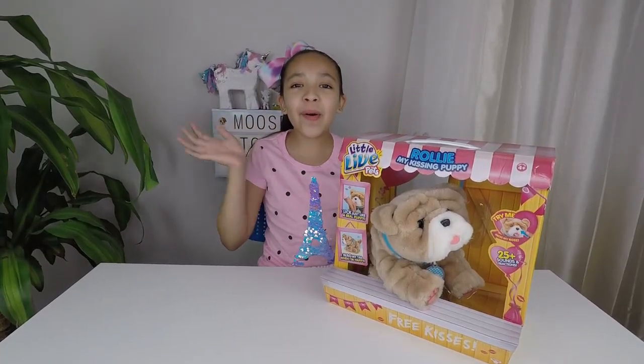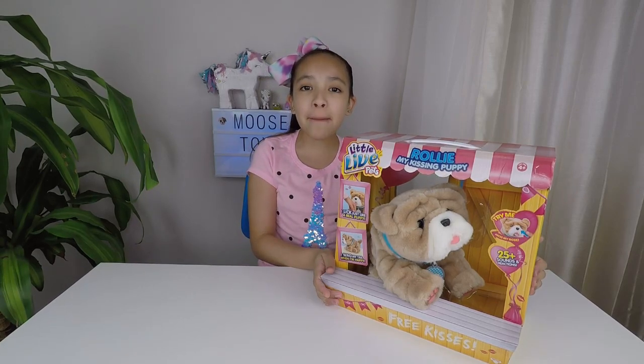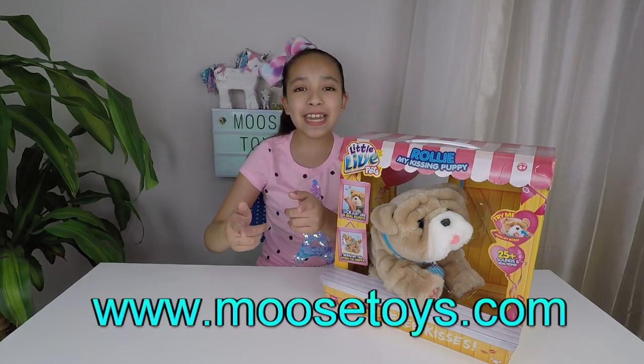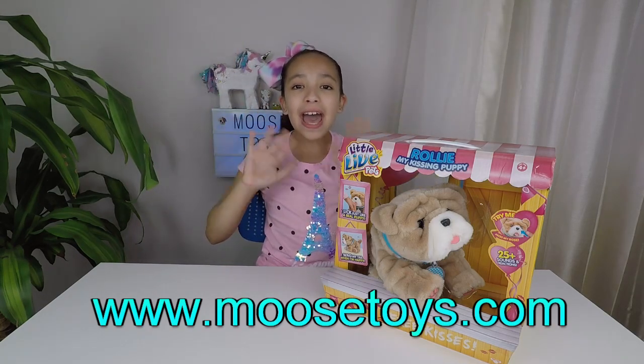Welcome back unicorn fans! Today we are going to be unboxing Rolly My Kissing Puppy by Moose Toys! Thank you Moose Toys for sending this in! But before we get started, you know what to do — like, subscribe and hit that bell!